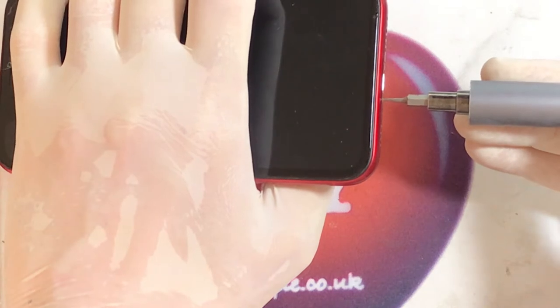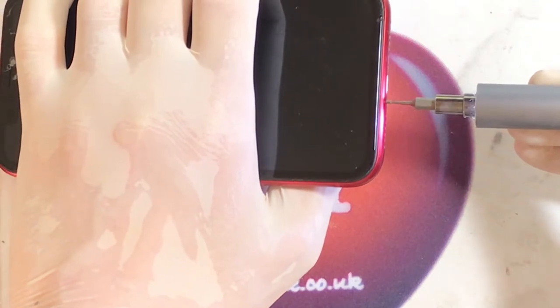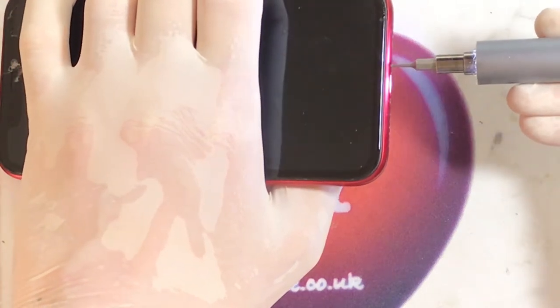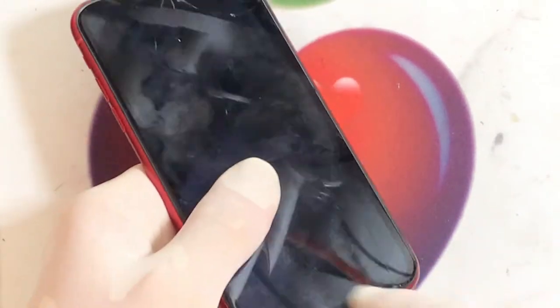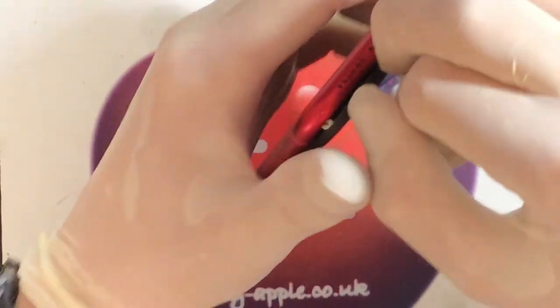Two pentalobe screws to come out first of all. I should really get my glasses on for this — wherever they may be. Now the iPhone 11 screen is recessed into the housing, which makes it quite difficult to get off, especially when there are cracks and the little suckers don't stick properly. It should need a bit of heat, but it's come up so easily that I suspect it's had a screen replacement before. Yeah, it must have — way too easy.